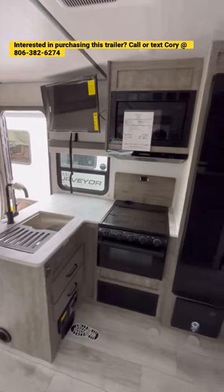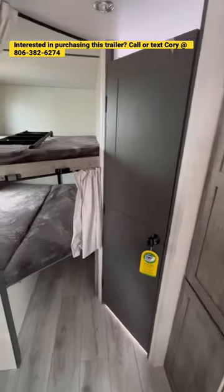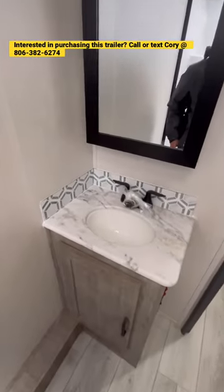You have a nice kitchen with TV directly across from the main seating area, 12 volt DC compressor fridge, 15k AC, nice pantry, double over double bunks with the flip up bunk on the bottom, and you have a nice big bathroom with tons of storage.